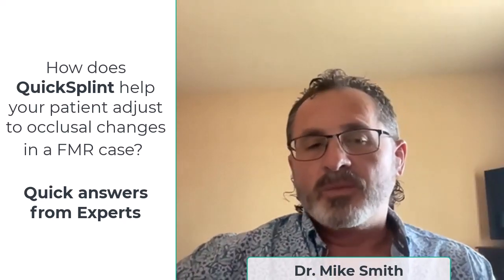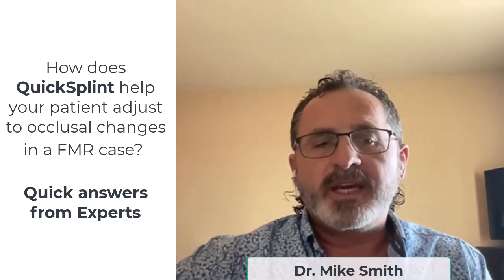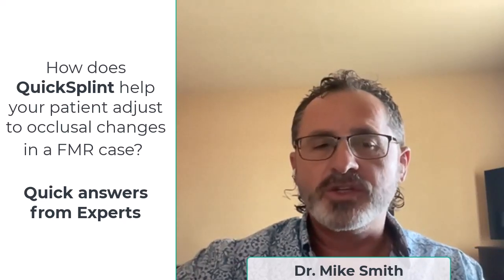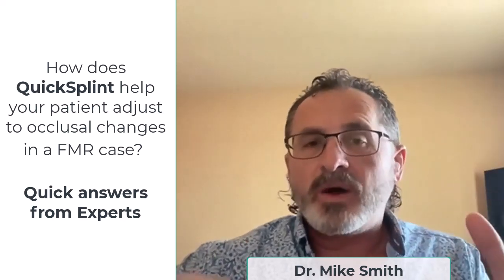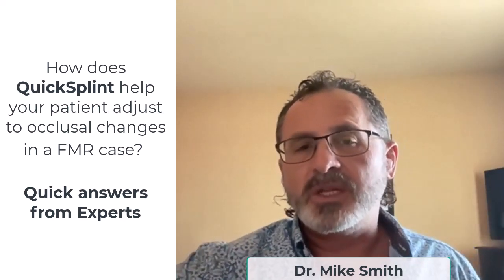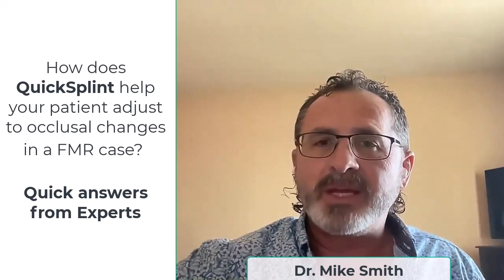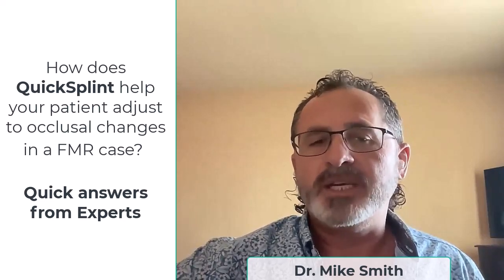Mike Smith from Biting Education and Clinical Mastery Series. The question is: when you have a full mouth reconstruction case, how does quick splint help your patient adjust to their occlusion versus just having the patient go without? When we put in a whole full mouth reconstruction, there are a lot of changes for the way they bite, the way they chew, the way they function. You have to make it so they can adapt to that new position much easier.